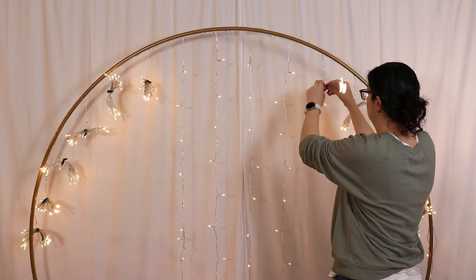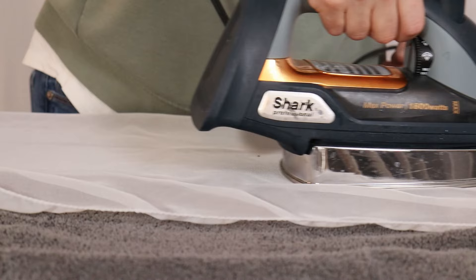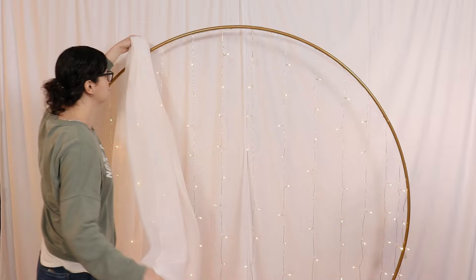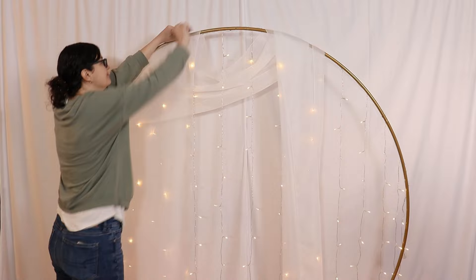On top of everything we've created so far, I'm going to drape this white organza window scarf that's 18 feet long. Out of the packaging they're quite wrinkly — I usually just throw something like this into the dryer, but that did not work with these organza pieces. So as much as I hate ironing, I busted it out and pressed the entire piece, which will give it a beautiful professional look when we hang it on top of our stand. Today I'll be draping the fabric in an asymmetrical design, pulling about a foot of fabric just in front of the left-hand side of my circle and spreading it so the top edge sits at about 11 o'clock if this were a clock face.